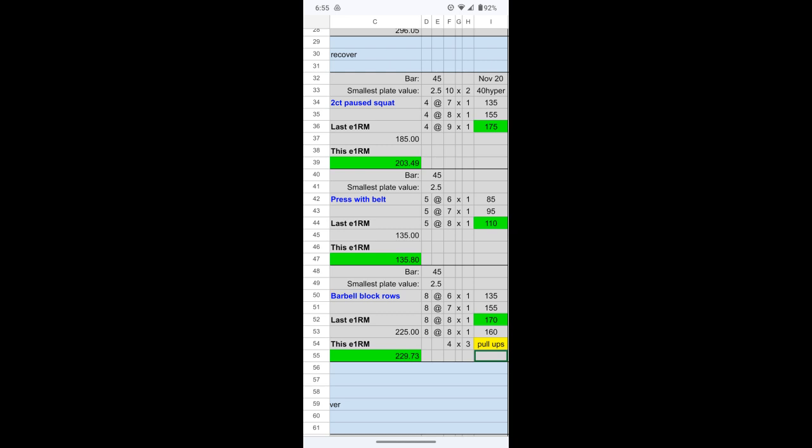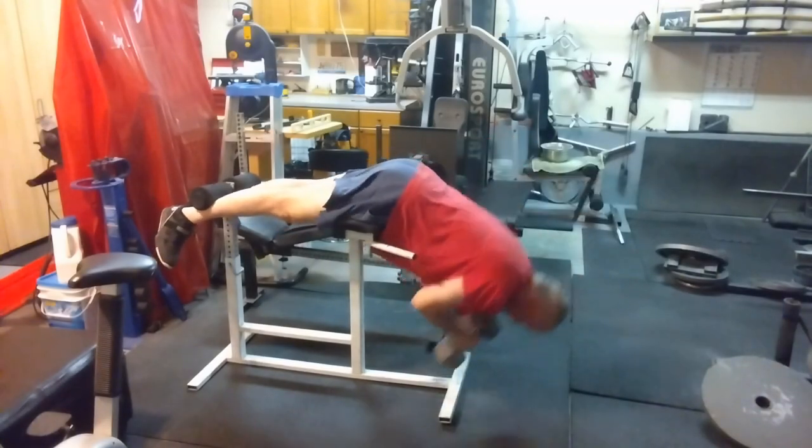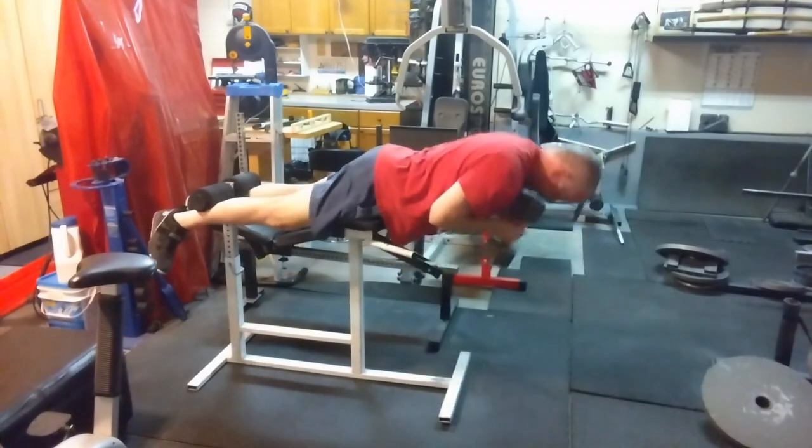One day recovery and back at it. Doing some hyperextensions to warm up — I do these almost every time, they're just my favorite. 40 pounds on for a couple sets. Gets the heart pumping.